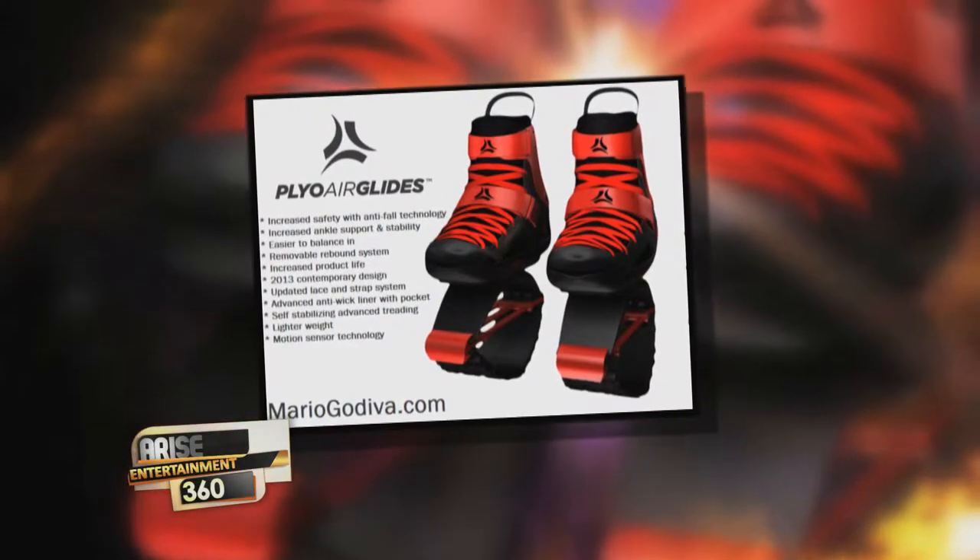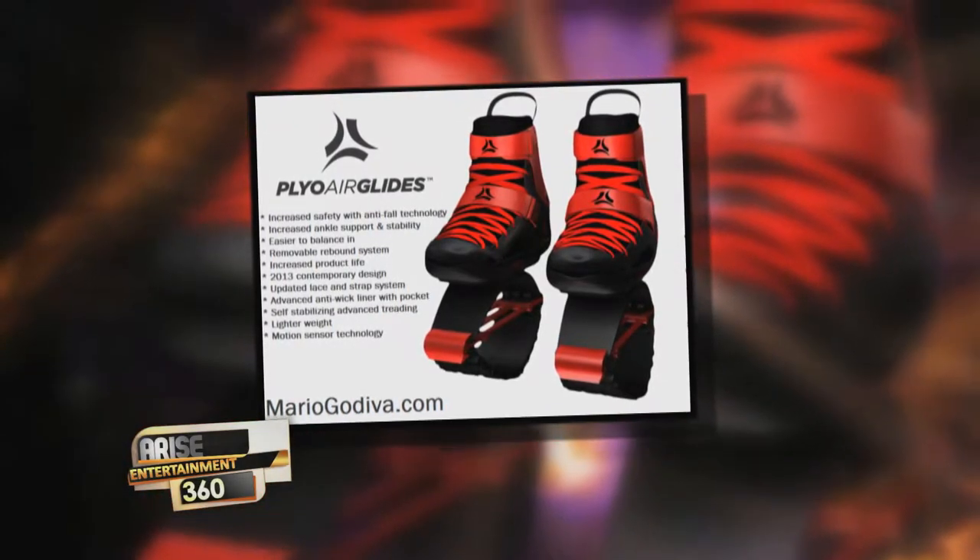The proper term is called air gliding. Air gliding is based on the different biomechanics of being in rebound shoes. When you jump in normal shoes you use your regular energy, but in the boots you have a choice — you can return that energy, absorb it, or store it. We created a product called Air Glide Mario, and it's a lot better. The number one fear people have is, 'I'm going to fall, I'm going to break my neck.'